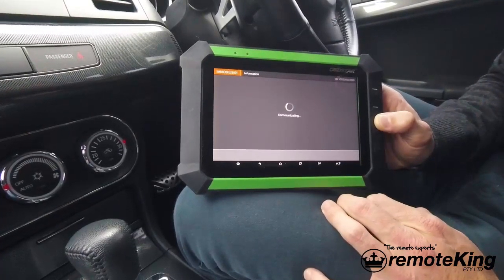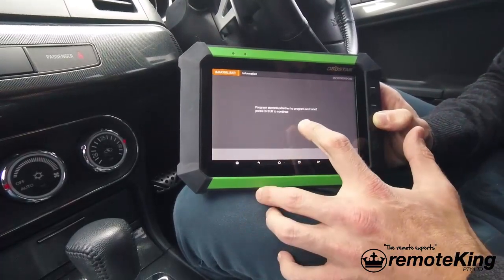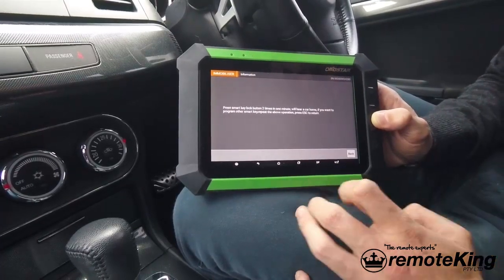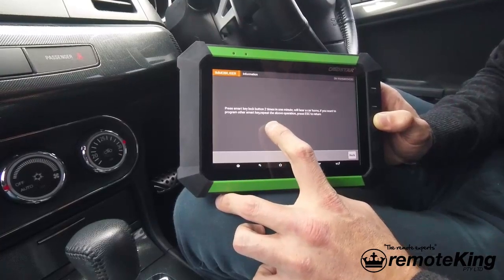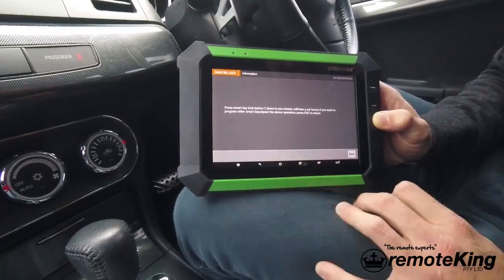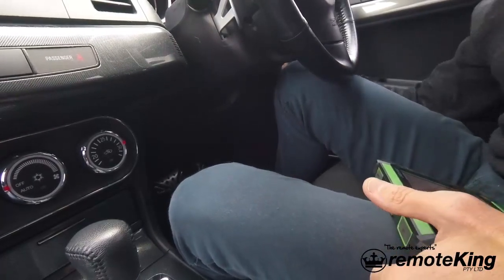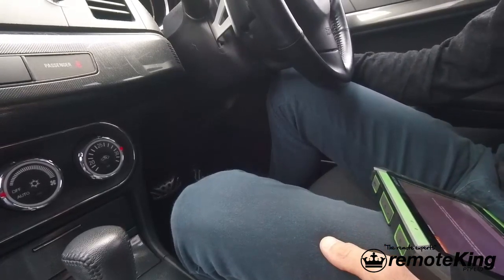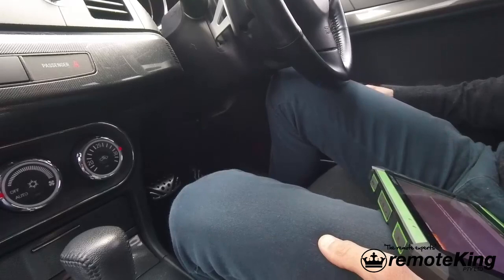It's now communicating with the vehicle, programming the actual transponder. As you can see — programming success. Whether to program next one, we're going to hit no. Now it's going to say press smart key lock button two times in one minute. You should get a sound from the vehicle indicating it's programmed the key, though it's not always the case. I've now pushed it — I generally push it a couple more times just to be safe.